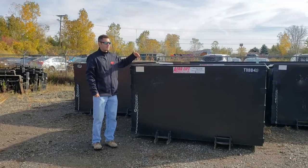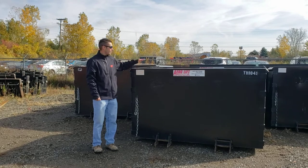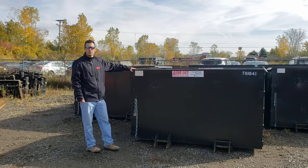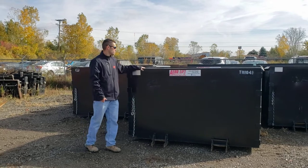Hi, this is Matt from Aerolift. Another attachment that we rent and sell a lot of are the trash hoppers. These are five cubic yard, and they're great for remodelers or booming up material on a hotel or townhomes.